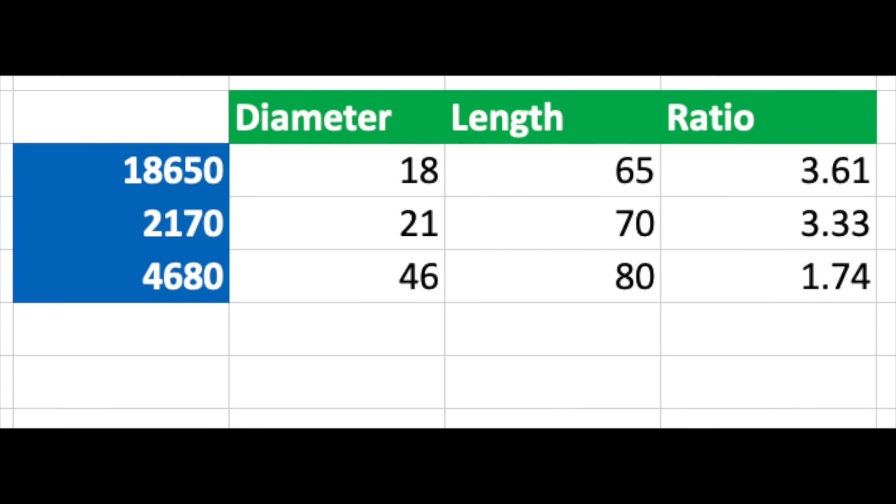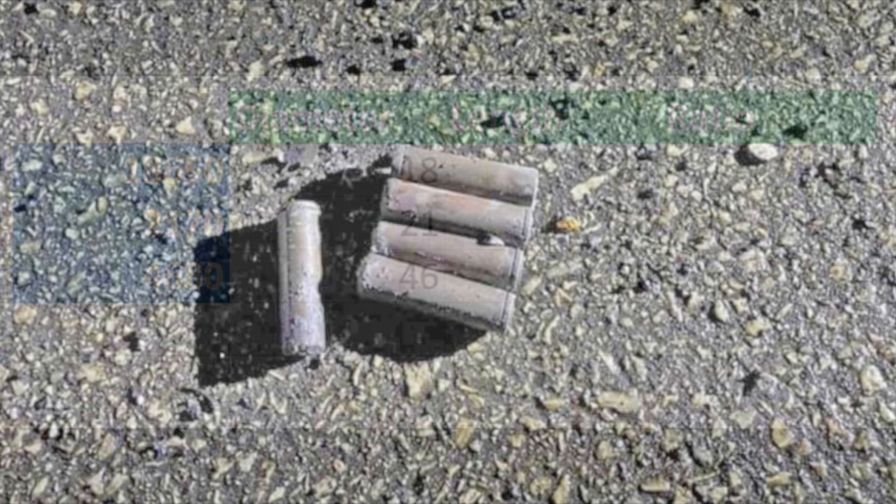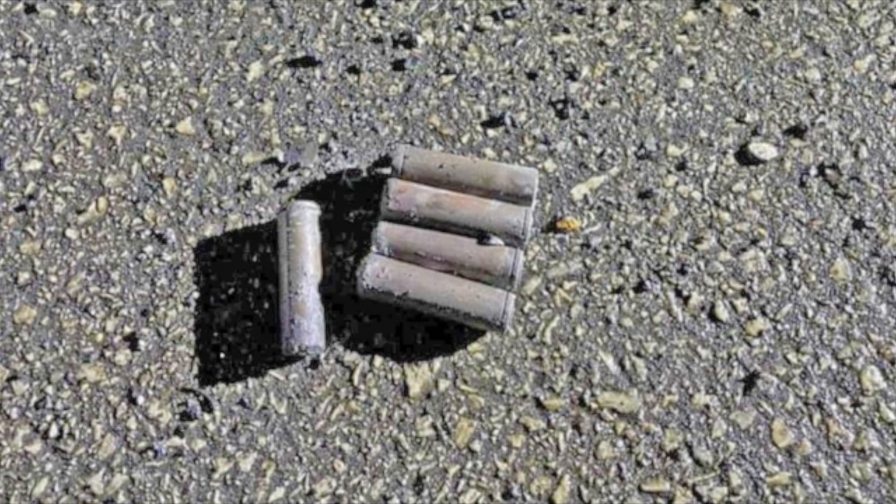As you can see in this table, all the lengths, diameters, and ratios of Tesla's different size battery cans they use: the 18650 has a ratio of 3.61, the 2170 is 3.33, and the 4680 is 1.74. Now from the picture of the batteries we have, we can measure the diameter and the length and try to calculate the ratio.